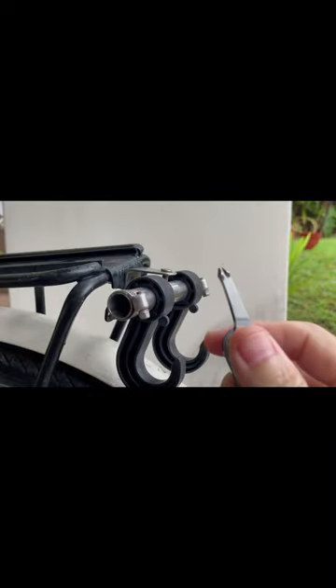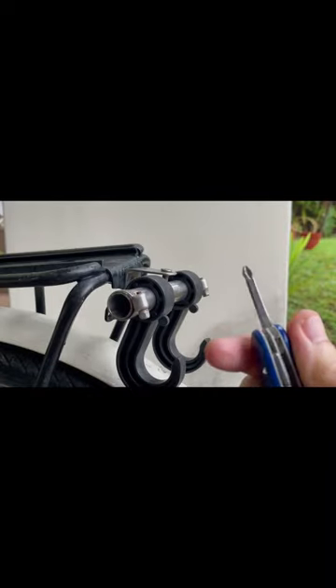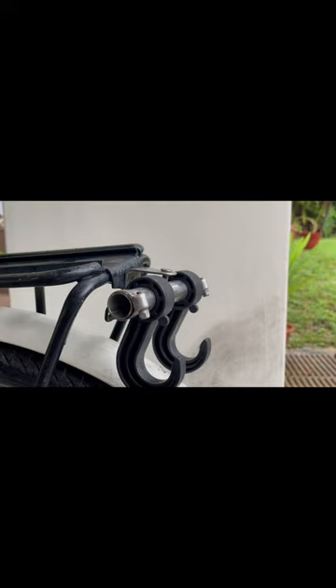Another limitation is the limited torque for a larger screw or a screw with rough threads. In this case, a ratchet with a socket fits better and has more torque.